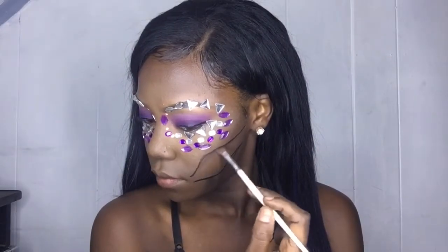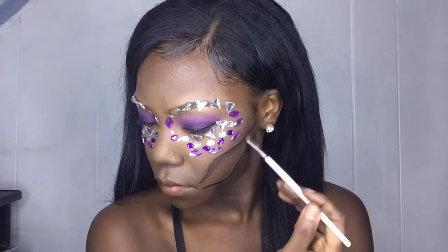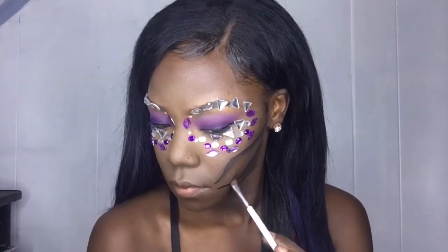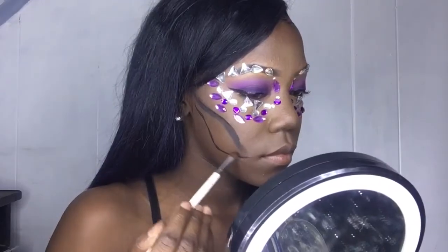Now I'm gonna make the jaw look more realistic. I grab some black shadow and rub it against the line, bringing it outward and down to give that shadow effect.